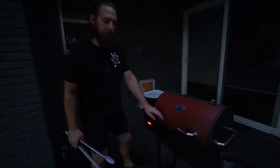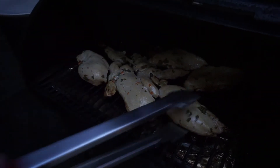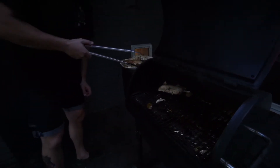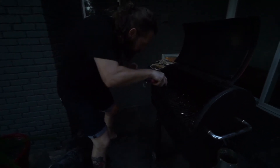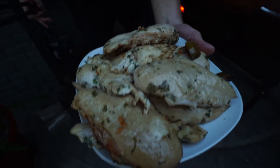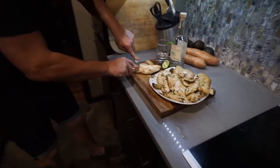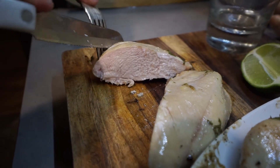Alright, it's been 20 minutes. Let's get them off the grill. Now that we have them out of the grill, let's try it out. Rectec does a nice job of keeping all those juices in there.